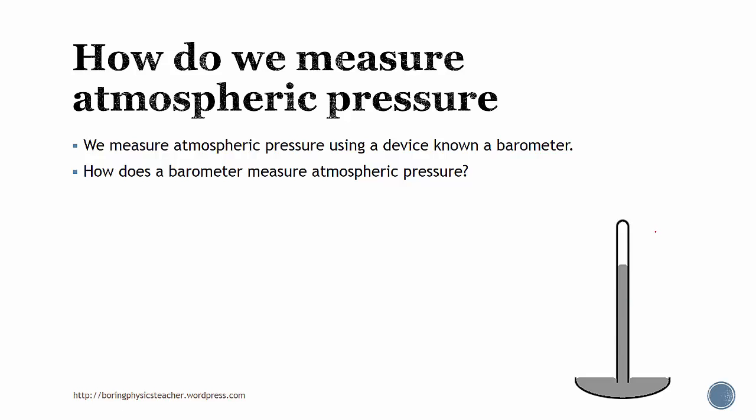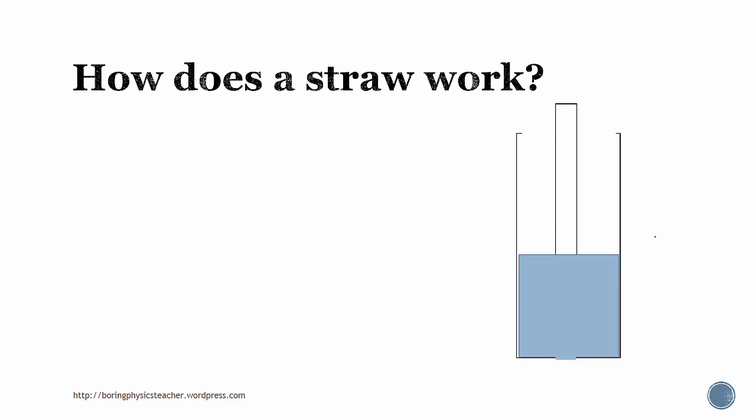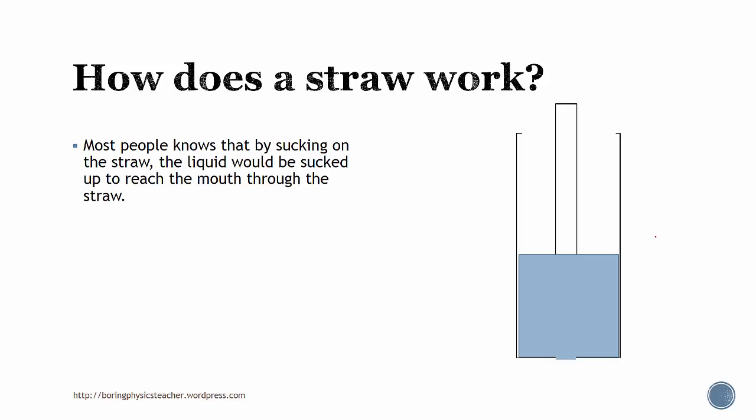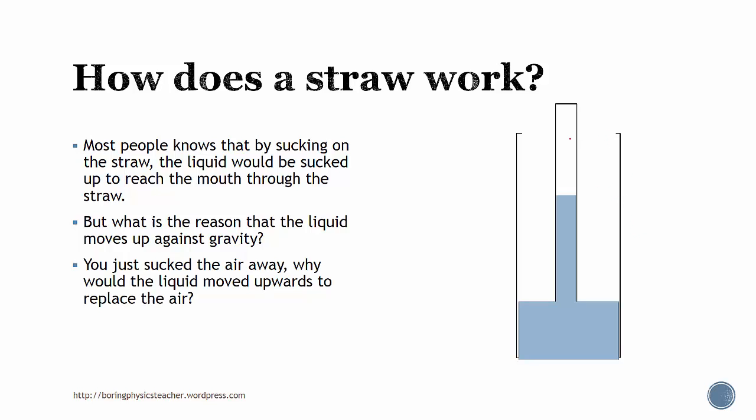So how does this device actually measure atmospheric pressure? Before we understand how it works, we have to understand how by sucking on a straw we are actually able to suck the water up a straw. Most people know that by sucking on the straw, the liquid will be sucked up to reach the mouth through the straw. But what is the reason that the liquid actually moves up against gravity? You actually just only suck the air away — why would the liquid actually move up to replace the air?